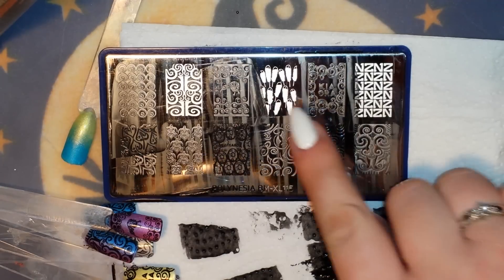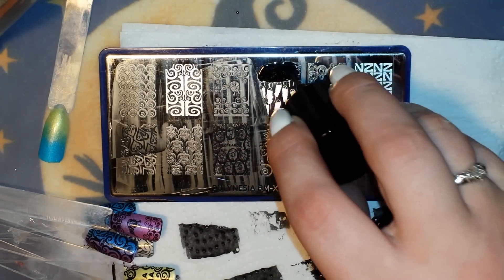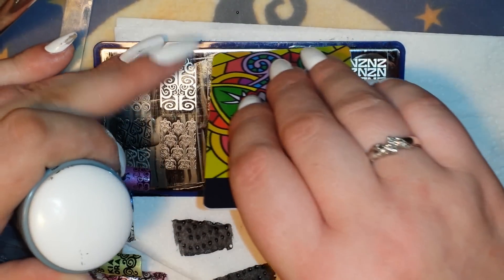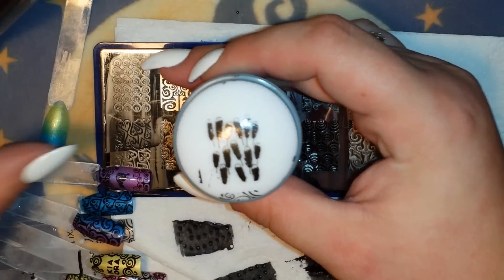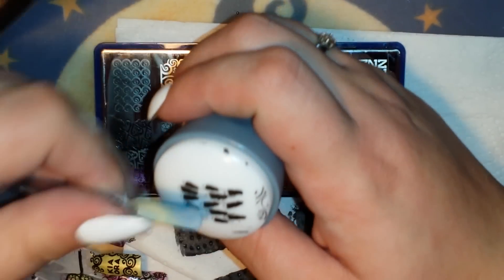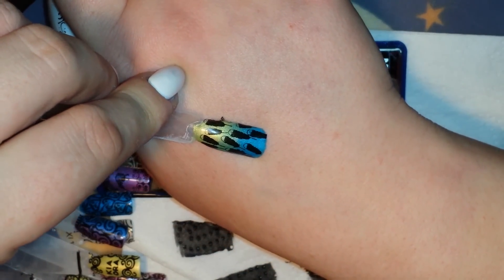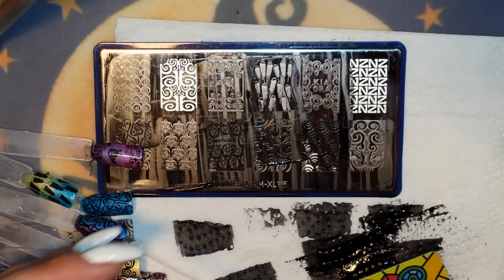Let's do these cool feather-looking things right here. Gorgeous — picks up great. This will be really cute in all kinds of funky different colors. Alright guys, let me clean up my mess, grab out the other plate, and I'll meet you right back.